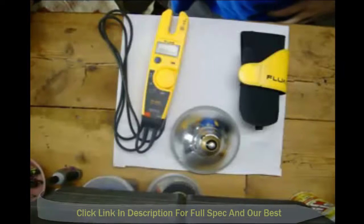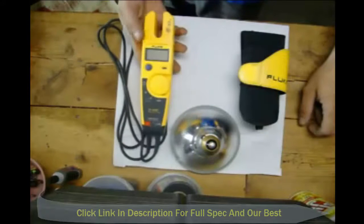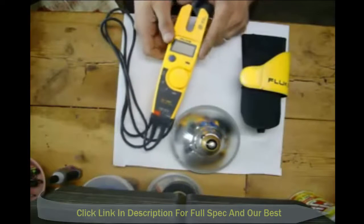Hey YouTube, PettyPete. I just wanted to do another quick video. I did a video on a computer power supply mod that I used this meter here, and I had a request for a review on this meter. Here we go — this is the Fluke T5-1000 Electrical Tester.